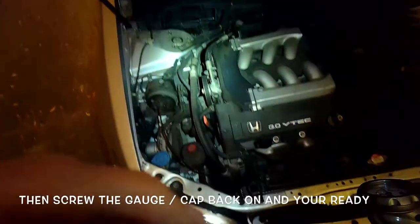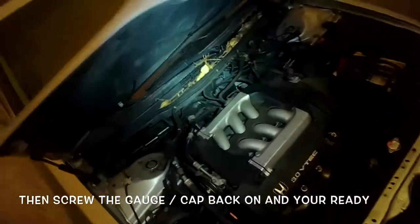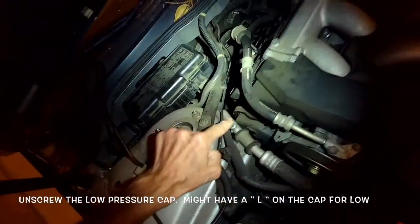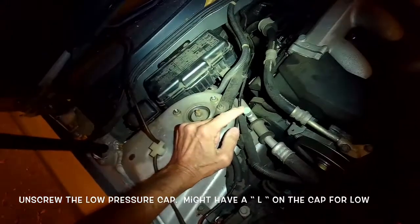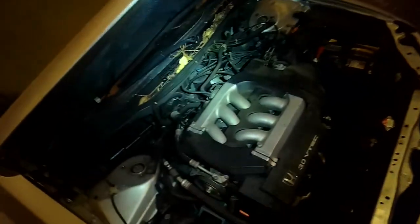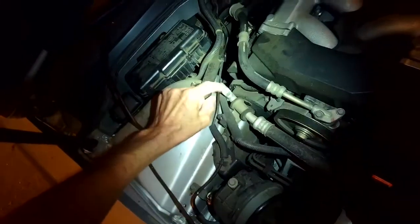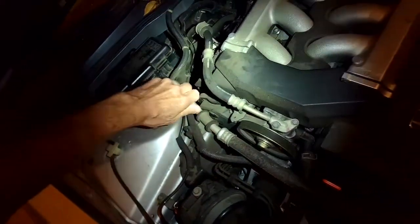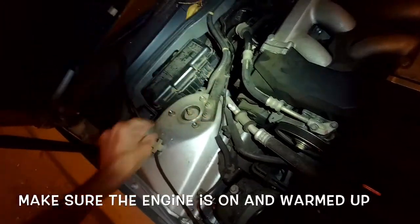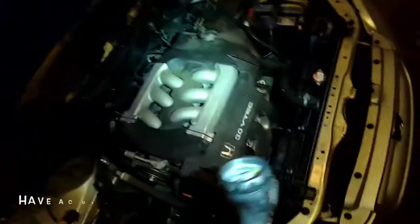On this model, the low port for the air conditioner is pretty apparent — it's this little guy right here. There are two ports: a high and a low. The low one is the only one that fits this jack, and this one actually has an L on it, which helps you know that. You just want to spin that off, then go ahead and put on the fitting and take a reading.